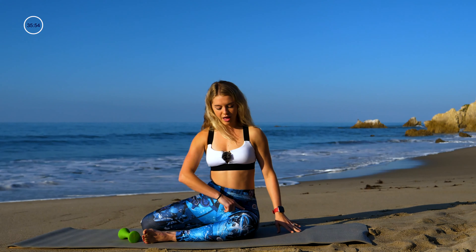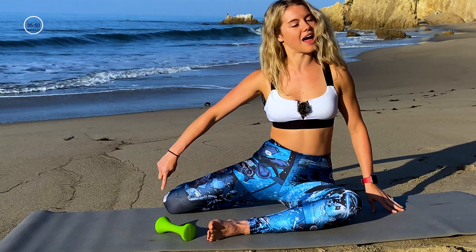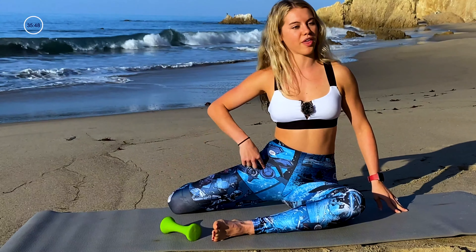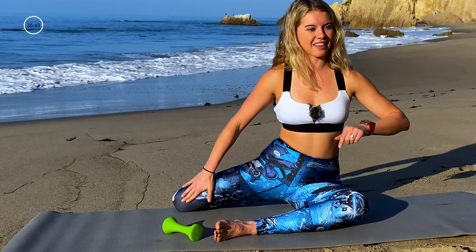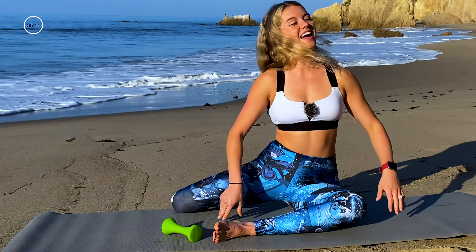We're gonna start in a mermaid position. You'll have your right leg in front, knee in line with ankle, left leg in back at this 90-degree bend, knee in line with hip. The further your leg comes forward the easier the legwork is, so I want you to keep that leg back — it's more fun that way. Here we go.